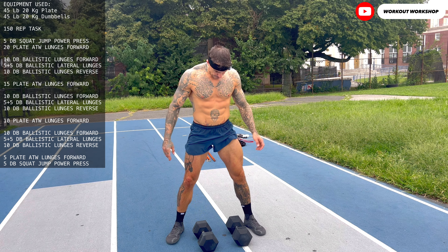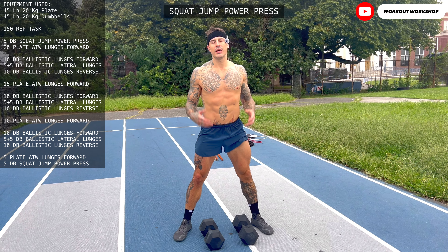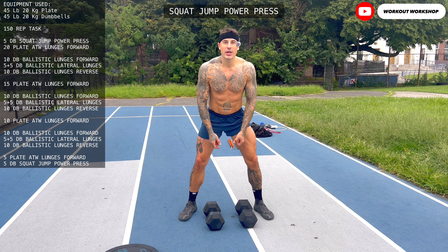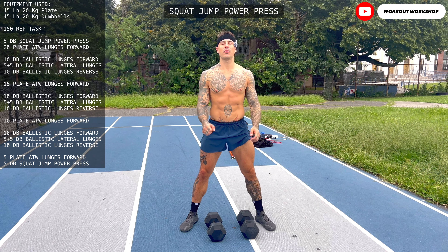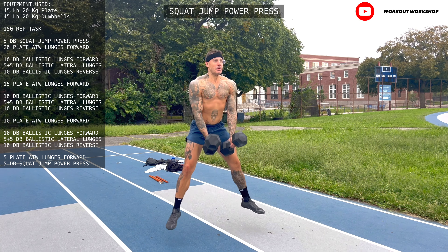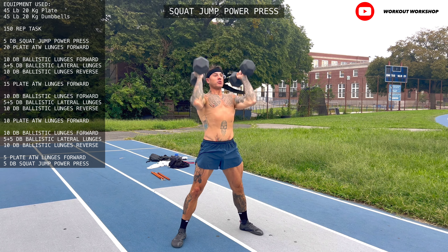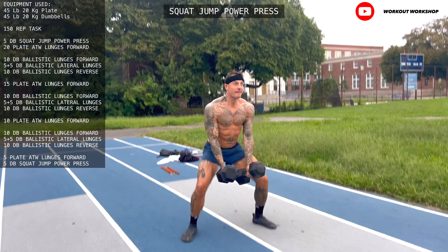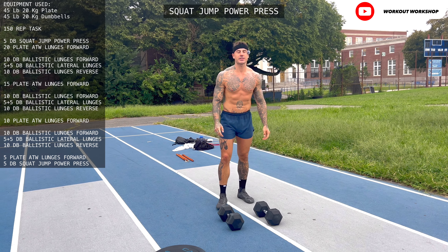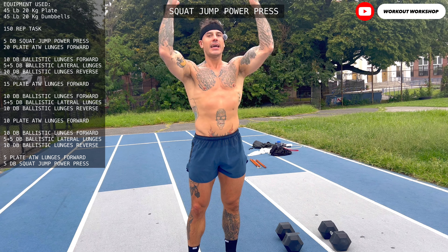The first exercise you have to remember is the squat jump power press. This exercise helps you use the momentum from the squat jump in order to bring the heavy equipment all the way up. Grab dumbbells, squat. It's a truly brilliant, efficient exercise due to the ability of the performance your body goes through generating that energy to bring the equipment up.